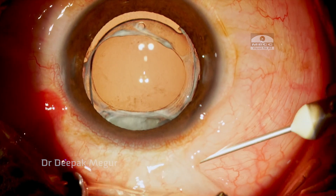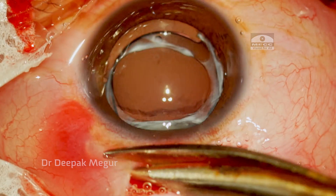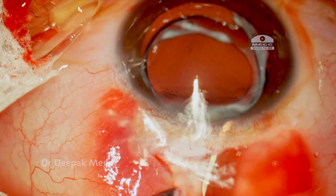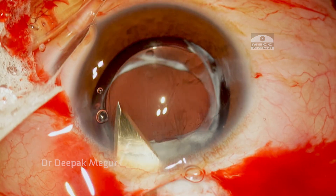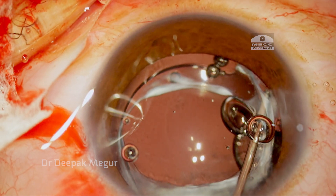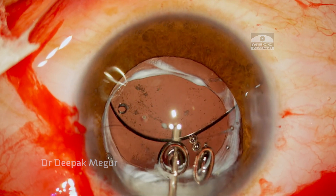I begin by injecting subconjunctival lidocaine in the superior quadrant, wherein I plan to create a superior sclerocorneal tunnel incision. A 6 mm sclerocorneal tunnel is created, and then the anterior chamber is entered using a sharp keratome. The internal lip is enlarged. I am using cohesive OVD to create some space within the bag, and using two Sinskey hooks to check for the mobility of the intraocular lens by gently rotating it. I was pleasantly surprised that freeing the lens from its attachment with the bag was not difficult at all.